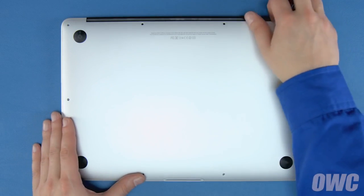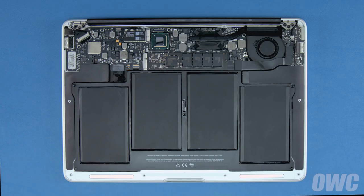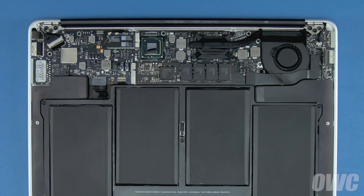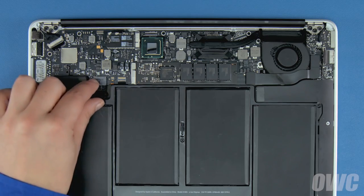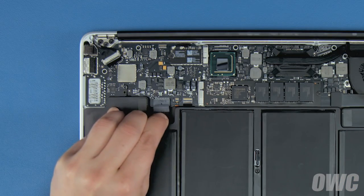You can now lift the bottom cover up and off. There's a snap in the center so you may have to pull a bit to detach it. The SSD module is located here. First though, we'll need to detach the battery, which is located here. To detach the battery, simply pull back on the plastic tab until the connector comes free.